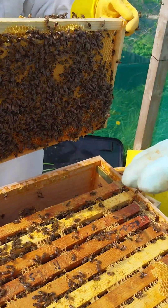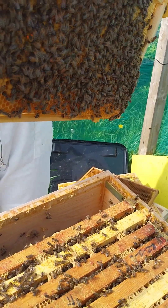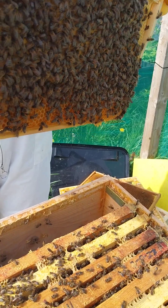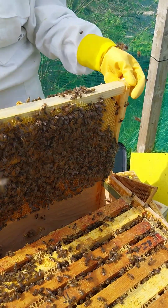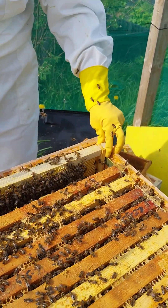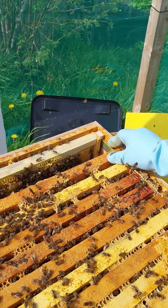This is the brood comb - just a wooden frame. Remember I told you about the drone cutting? In an empty frame the queen is going to lay a lot of drones, so what we are supposed to do is take this out and cut out the drones, because that's where most of the mites are going to be. You haven't got mites though, so you're okay, but you could do that if you wanted to. They did a good job - they built up with no foundation. That is amazing.